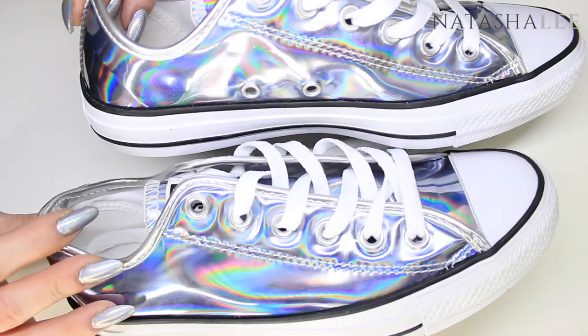I put them on and I just look like a Muppet. And then I remembered seeing, once upon a time — I don't know how long ago it was — some holographic Converse. So when I was on the train on the way home I googled it and sure enough I found some. And here they are.